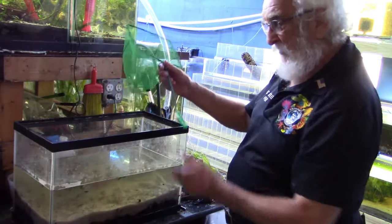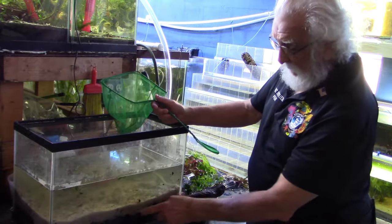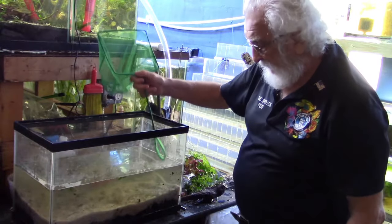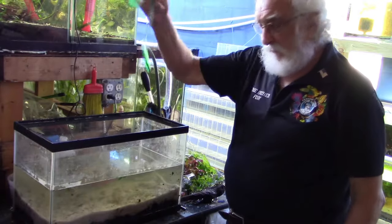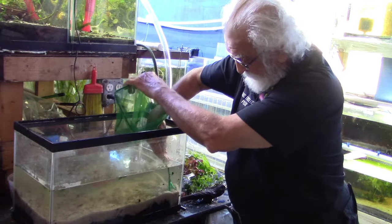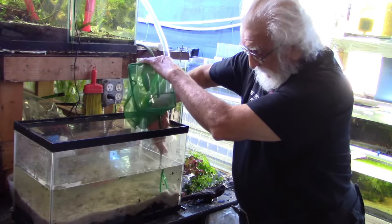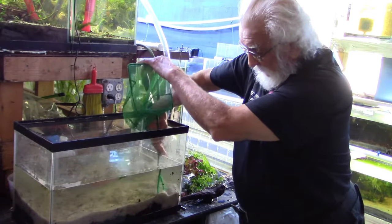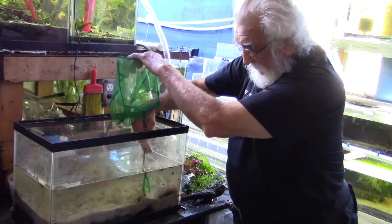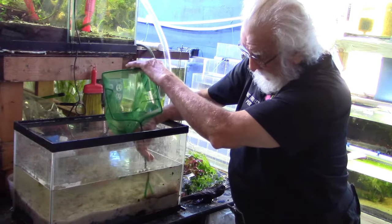The first thing I want to show you is this black line of dirt sitting under the sand. Some people find that unattractive, so here's what we'll do about it: take the end of your net, run it down along the edge of the tank all the way to the bottom, right through the sand. What that does is get sand all the way to the bottom so it completely hides the dirt line without causing very much of a problem.